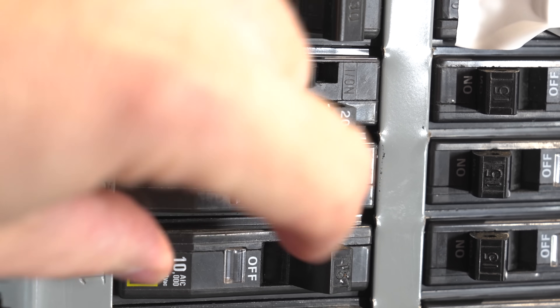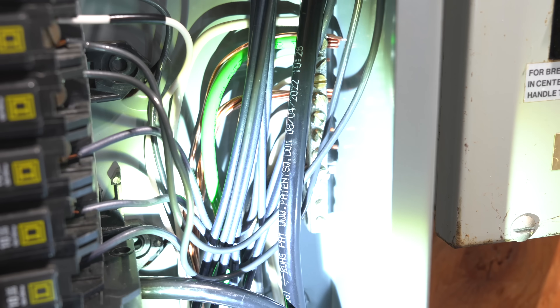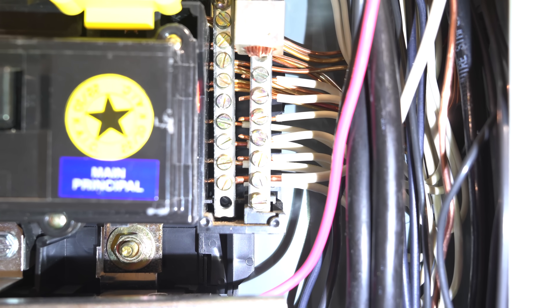You might be thinking tandems sound great — so why not put them in your entire panel and never worry about upgrading? Well, tandems do have a few issues. The first is the cost: a tandem breaker can cost five to ten times the price. Some breakers in my panel are just nine bucks, but tandems cost almost $75 — they're big money. If you're going to use them, one or two is not a big deal. But the next issue is physical space. You can fit the circuits, but each circuit also has white and ground wires that need to go somewhere. Panels are often only built for around 40 circuits, and you will run out of room for those neutrals and grounds. In the old days, people were jamming tandems in like crazy and panels were overheating. Don't use more than two tandem breakers — you're going to get yourself into trouble.